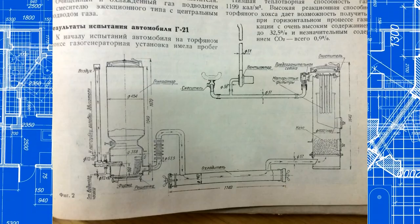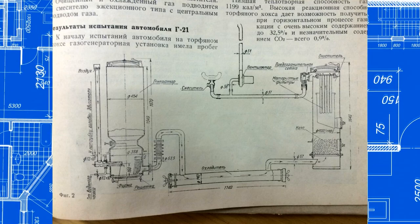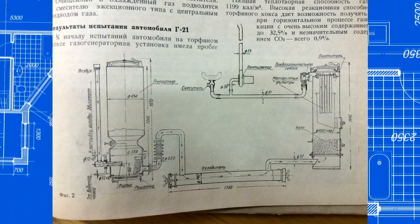1.12 kilograms of charcoal replaces 1 liter of gasoline in terms of energy. And if you add water, you drive almost for free at today's gasoline price.